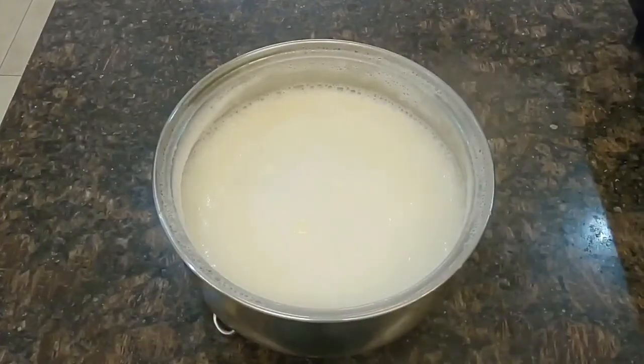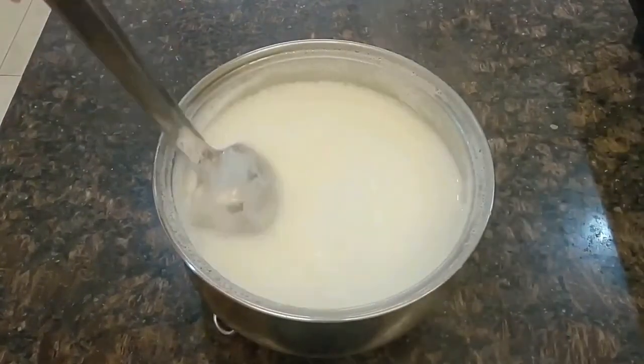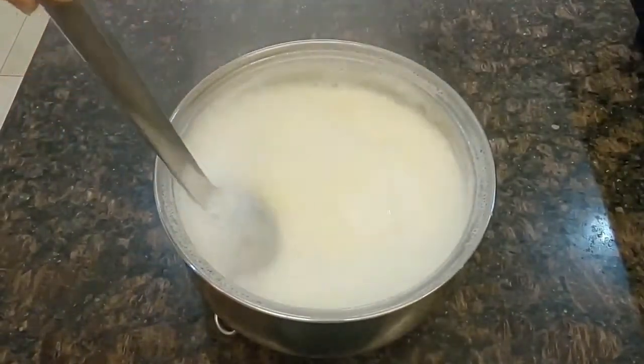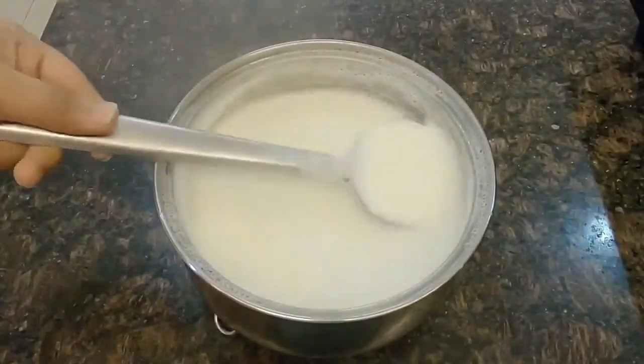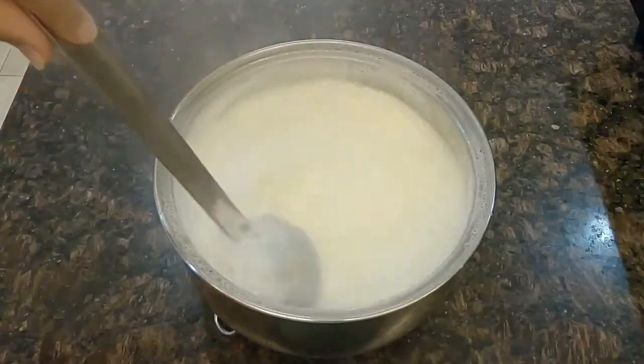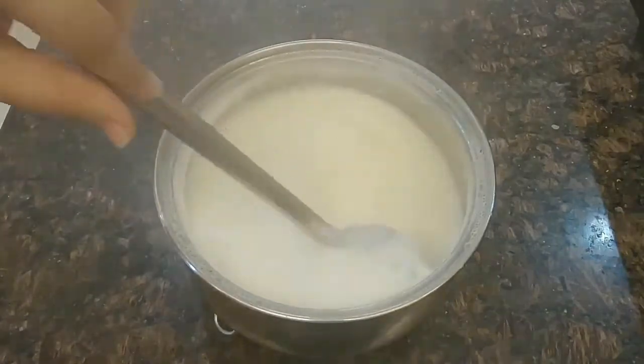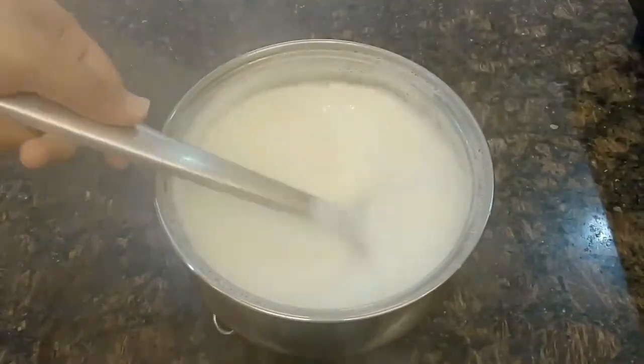Once the milk comes to a full boil, turn off the flame and remove it from the gas range. Keep stirring the milk for 5 minutes till it releases some steam and slightly cools down. This helps to make the chena moist — if you curdle the milk while it's still hot, it will make the chena dry, which will eventually make the Ras Malays hard and dry.